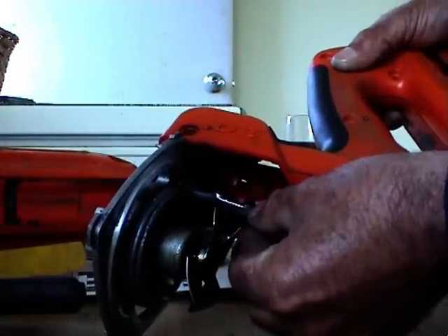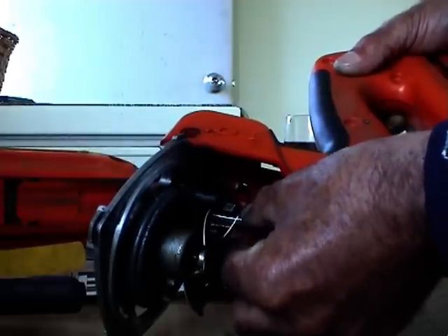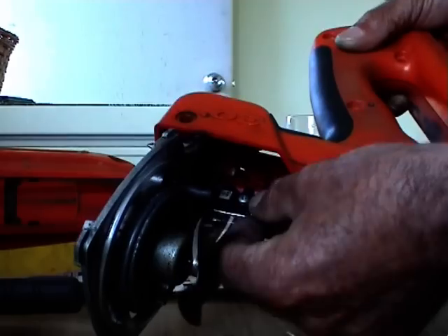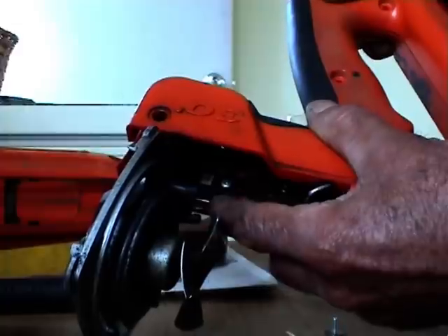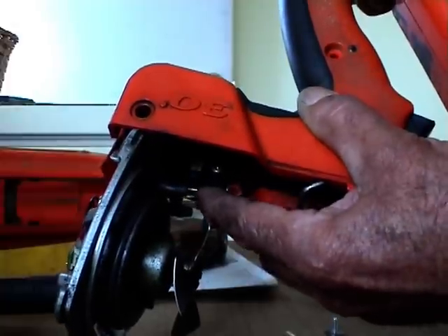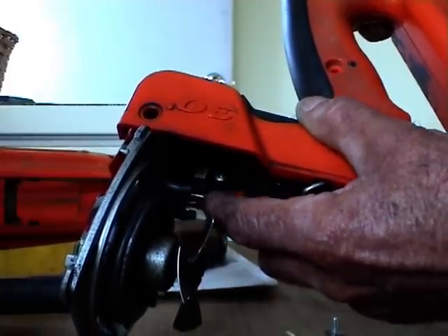Now when the plunger comes up it should hit that switch a lot tighter, harder, firmer — whatever you want to call it.